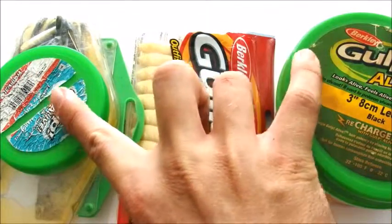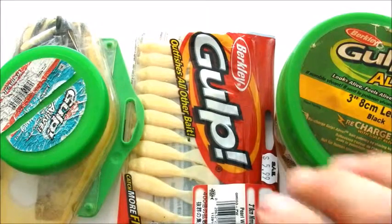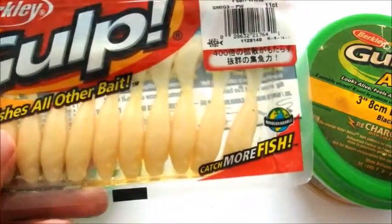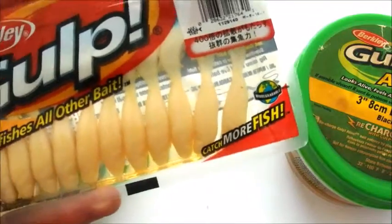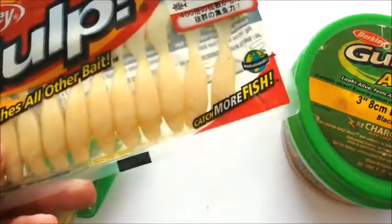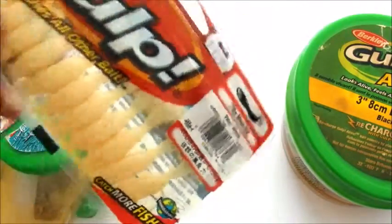These two I'll use right after a cold front hits — that morning after I'll drop these down because they don't have a ton of action, but the scent really helps bring the fish in. This bait here is the Berkley Gulp Minnow Grub. It only comes in 3 inch size but you can get it in multiple colors. I prefer this 2 to 4 days after a cold front, when the fish have gotten used to the cold and start moving more. It has the head of a minnow but the tail of a twister tail, which creates a lot of action, and the scent really helps bring them in.